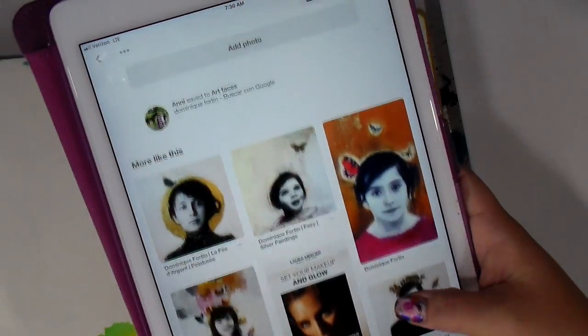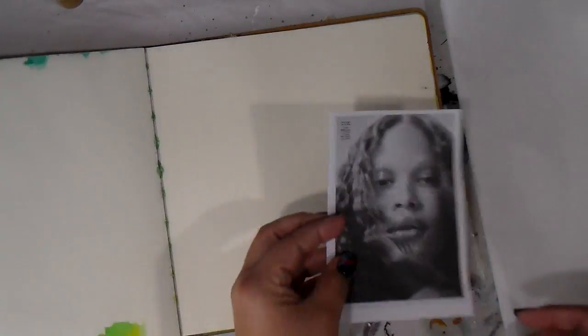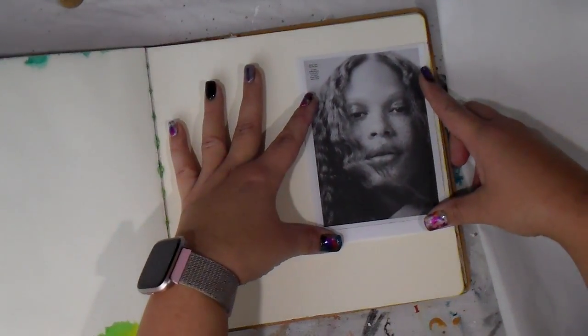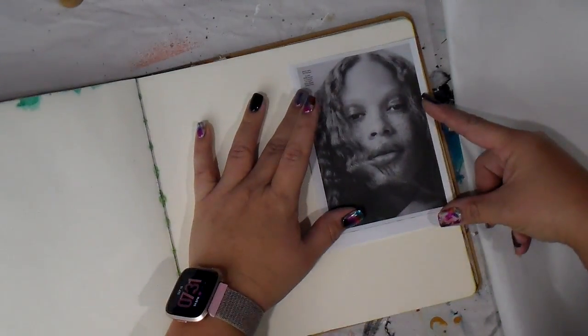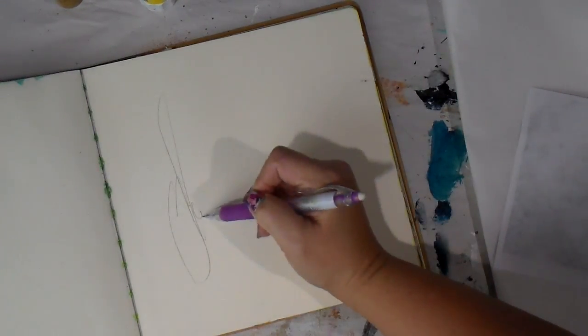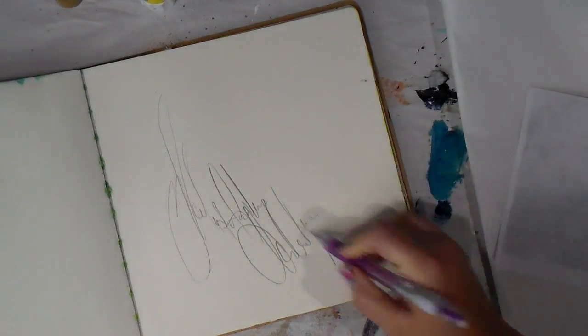Hey guys and happy Monday, it's Tiff back again. Today I had this artist that popped up on my Pinterest feed that I totally fell in love with their work — Dominic Fortin of Quebec. I was so inspired by her work. I'm not really sure if she draws the images or does collage work, but we're going to collage today.